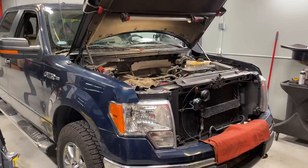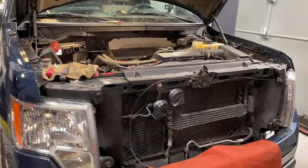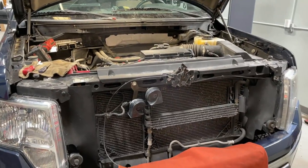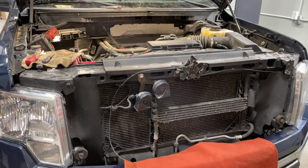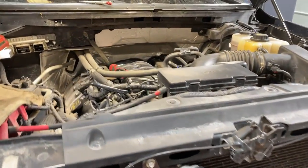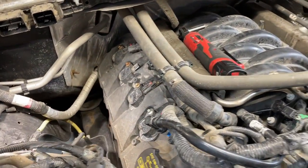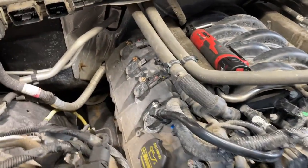Hey guys, welcome back to the Fortep Mekuloko channel. Today we're working on a 2013 F-150 with a 5.0 liter Coyote engine, doing a simple spark plug change. I have a video on this — it's very simple. Look how open it is on the 5.0; even on this side it's right there, not much to take out of the way.